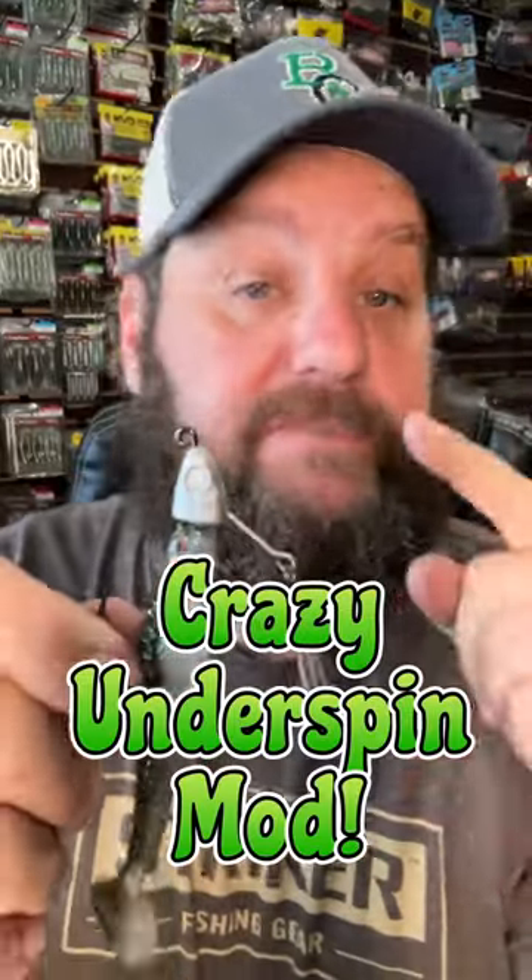An underspin is the best bait for suspended bass in the summer. It's so good that this is the bait that I hand anybody that goes fishing with me during the summertime. But I've got one heck of a trick that makes it even better.